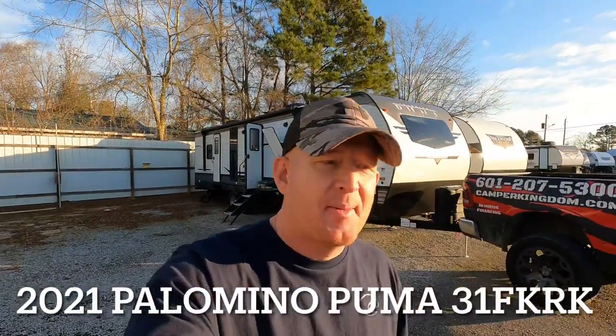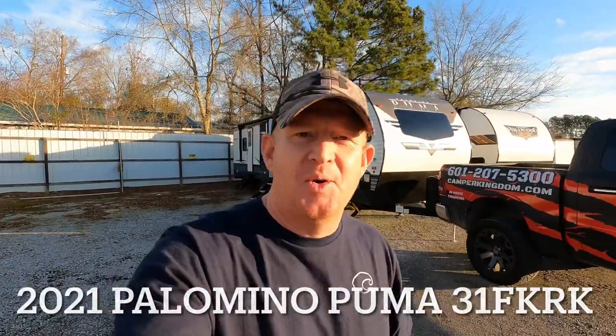What's going on guys? I'm Andrew with Camper Kingdom and this channel is all about showing you guys the different makes and models as they arrive here at Camper Kingdom. Well today is December 30th and look at that — my t-shirt. The t-shirt is just that nice out here in Mississippi. So if you're new here, click that subscribe button down below, it helps me out. Let's get started.